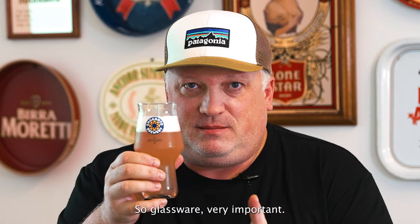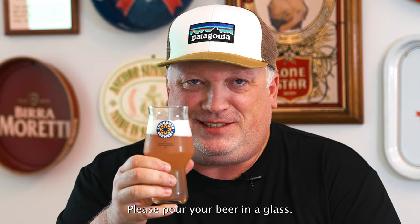Tastes delicious. So glassware — very important. Please pour your beer in a glass. Cheers.